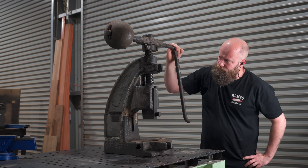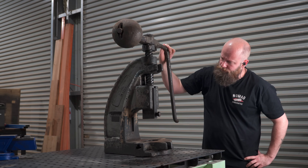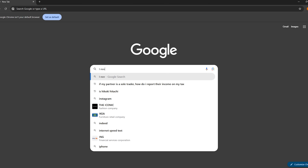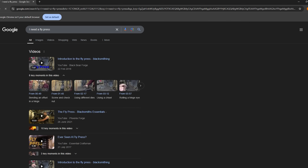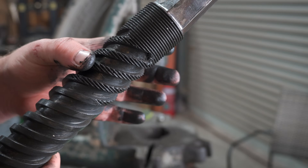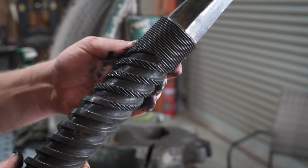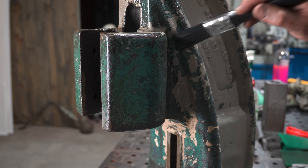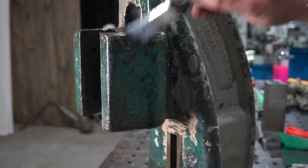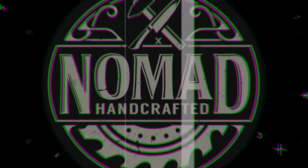Hey everyone and welcome to the channel. I've wanted a fly press ever since I knew they were a thing, but it doesn't really seem like new ones are an option. To coin a term I hear used a lot from older guys around me, they just don't make them like they used to. So let's see if we can take something old, spend a heap of time on it, and turn it into something that's well, still old but shiny. If that sounds like something you're into, hang around and see how this one turns out.